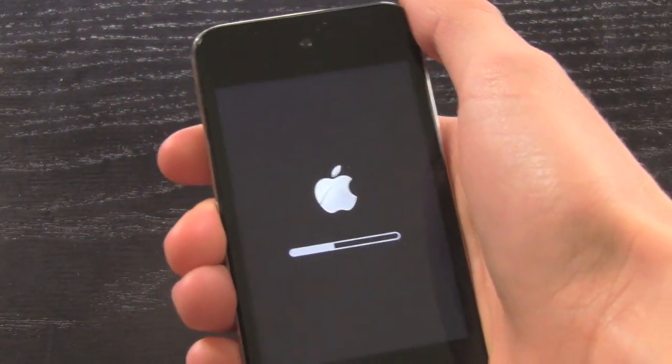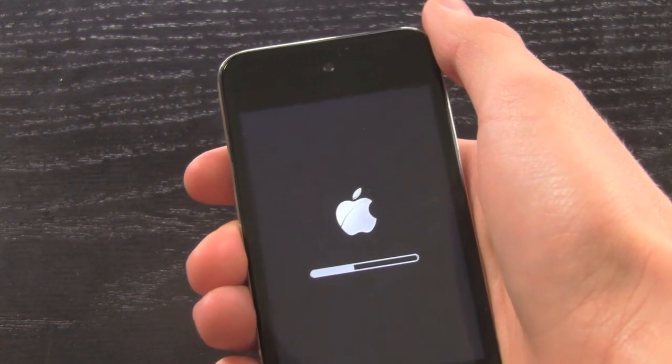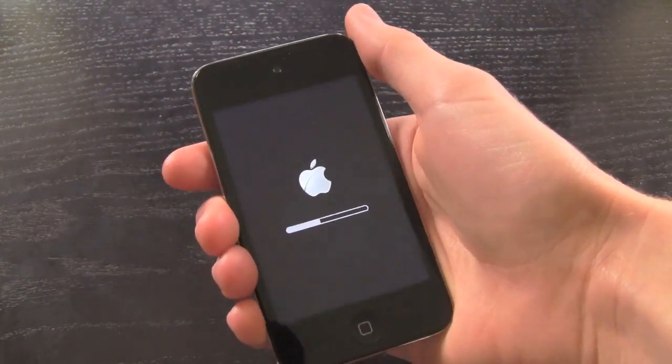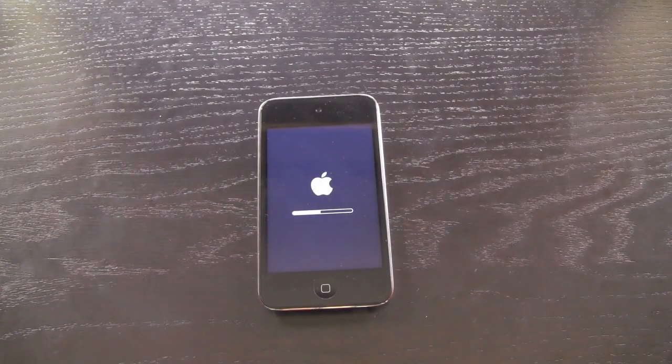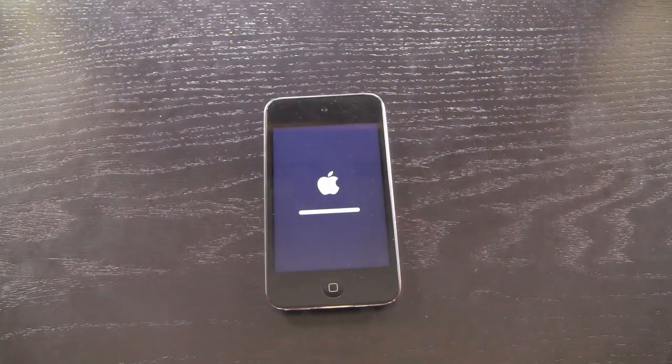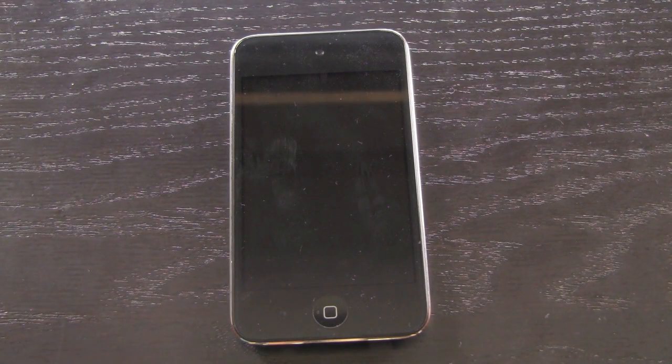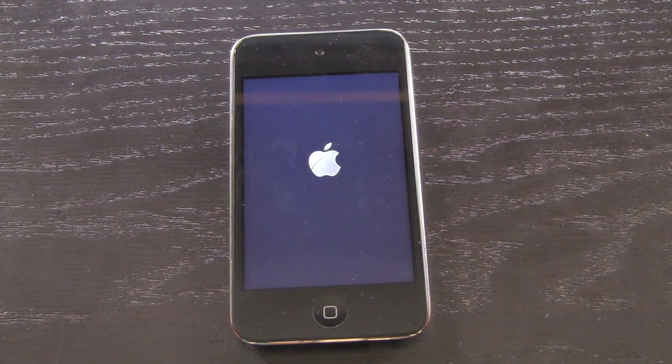My iPod is still updating, so I'm going to speed this up and come back to let you know how long it took. All right, we're back — that only took about an additional two and a half minutes to completely finish the update process.